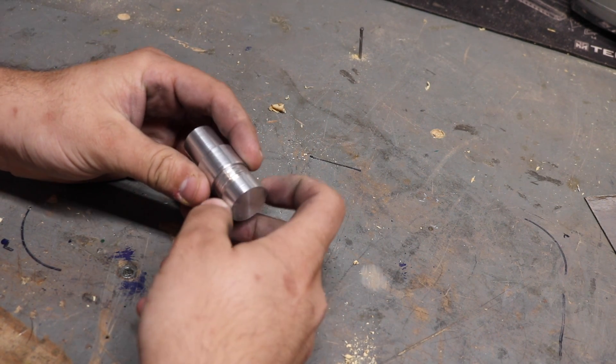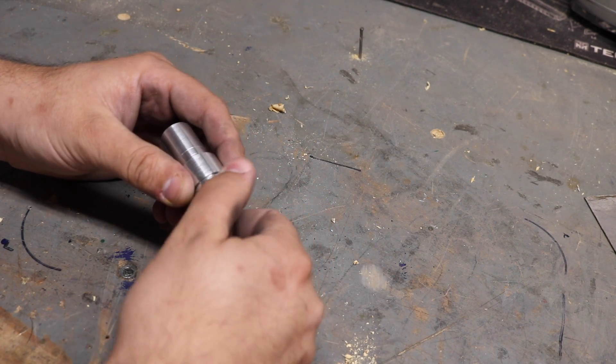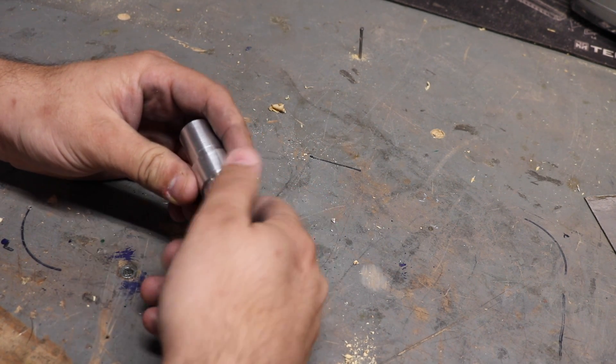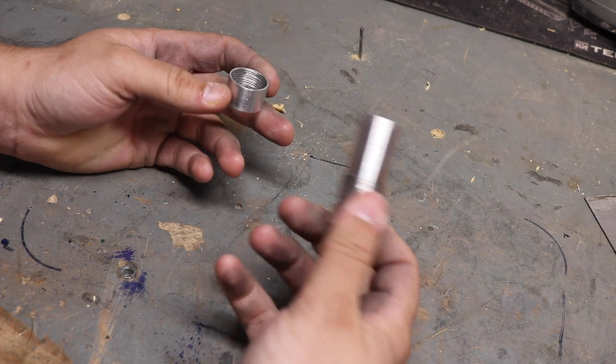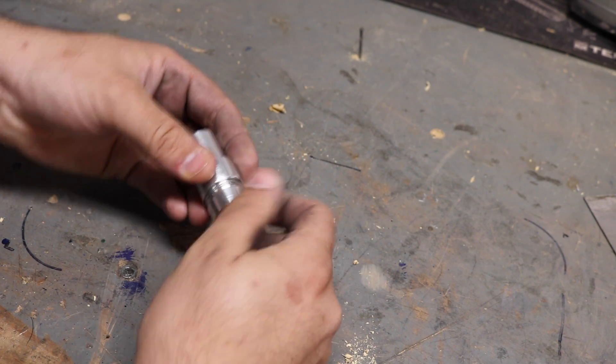After seeing a video from our favorite machine instructor Mr. Pete222, also known as Tubalcane, I've always been intrigued by the multiple lead thread. He explains it very eloquently, as he does everything. So I've been wanting to try it on my machine.